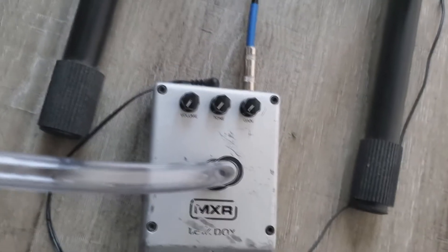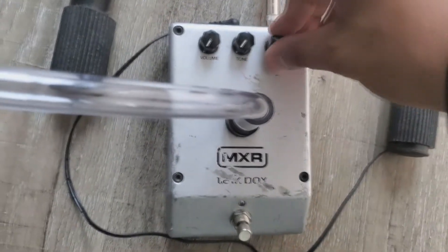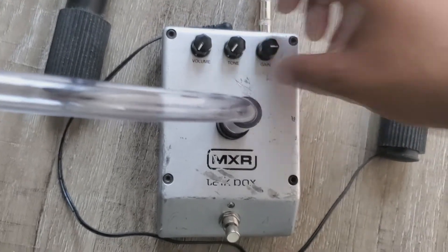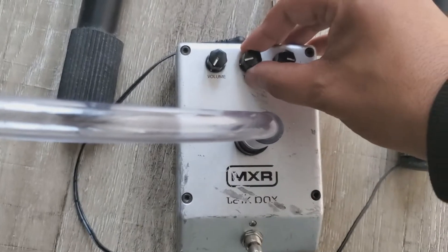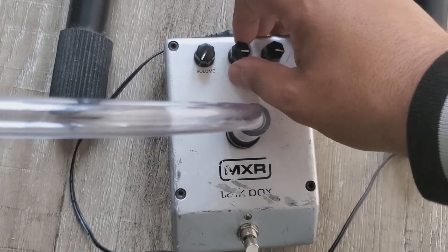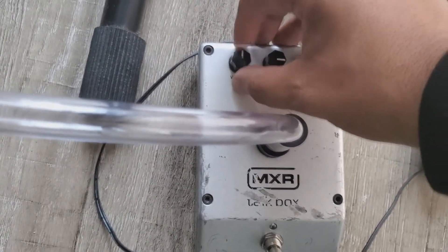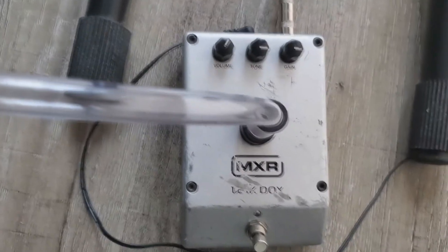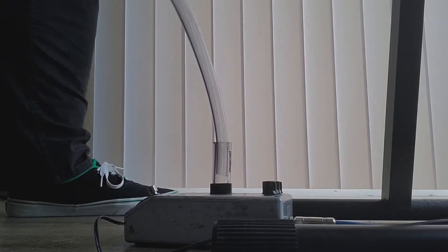Not all talkboxes have this, but you have three knobs here. The gain will set how much extra boost your sound will get. The tone will make it more fat the more you turn it one way, and the thinner it'll be the other way. And then your volume does exactly what it says. Once you've got that set up, simply turn on the talkbox, put the tube in your mouth, and get ready to jam.